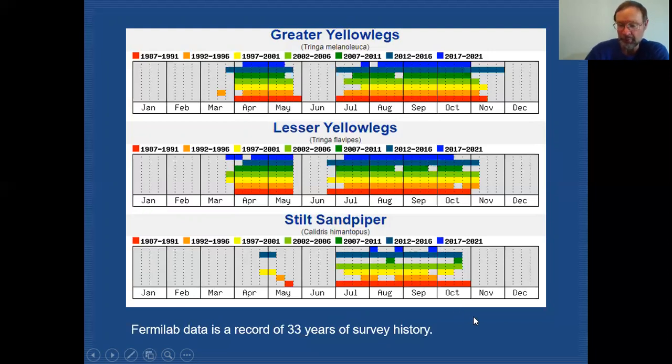I don't have a chart for Ruff — we don't have any records for Ruff at Fermilab. The only one I've actually seen in DuPage County came from just outside the border of Fermilab, which was unfortunate. I'm sure there are other records for the county — maybe a handful of them — but it is a bird that we should be aware of that could potentially show up, and maybe we'll have more records if people are keeping an eye out for them.